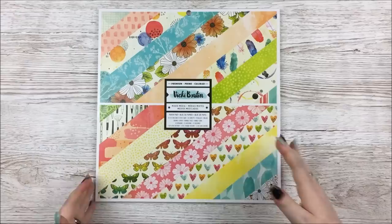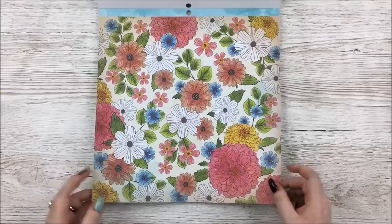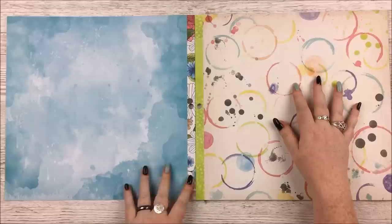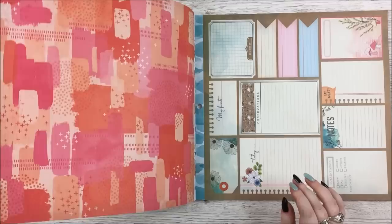We'll start with the 12x12 paper pad because that's always the easiest way to get a good idea of a collection, and I haven't flipped through this yet — you're seeing it for the first time with me. Look at this gorgeous first paper — so lovely with all those florals. It's double-sided, which is a nice surprise. The other side is a beautiful watercolor blue. Then this one has mug-stain-style marks, like after you've been painting — beautiful green scattered dots.